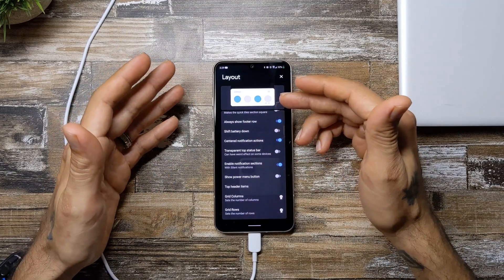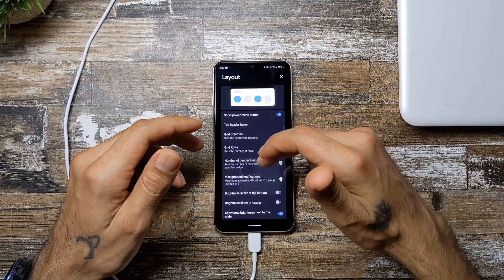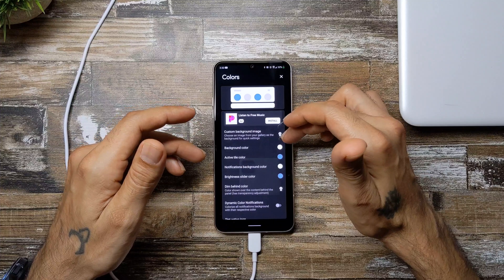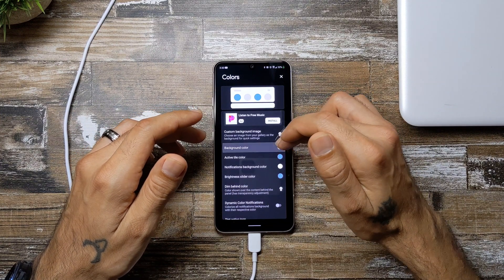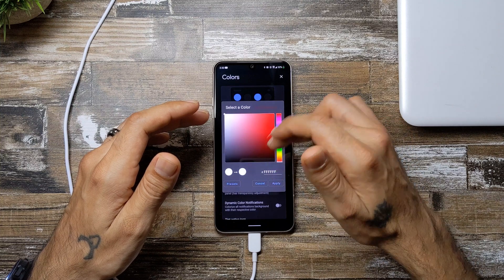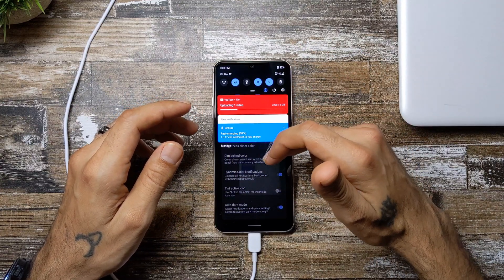I'll probably buy it because I really enjoy this. The free version still works and you get a whole bunch of features out of it — like the option to show your power on/off switch in quick toggles. You can also adjust brightness slider position, change the color theme. Right now it's on white but I'll switch it back to black — active tile background color, apply. Back to the black theme. You can also change the notification background color and enable dynamic color notifications to make everything more colorful.